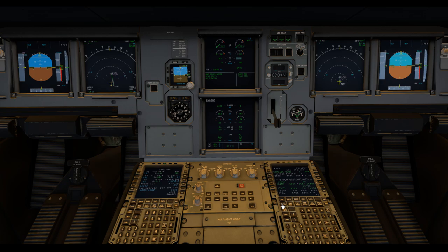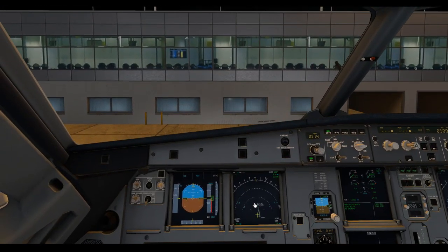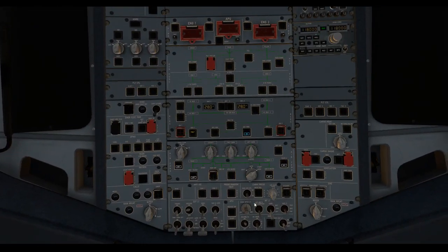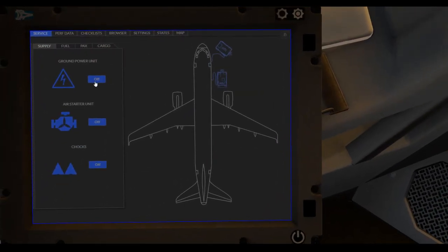We're getting a warning: air bleed one and two off - yes, we turned them off, so we can clear that. Clear bleed two. No status. So we go back to the procedure. After engine two has started, we check external power is available. We've got a generator going, so we're going to change this external power button to available. And then we request external power disconnection and disconnect that.